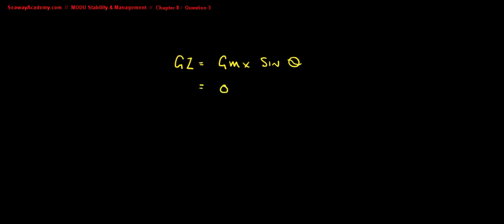The GM is 0.70 meters. The angle is 5 degrees. So we need to calculate the sine of 5 degrees, which is 0.087.